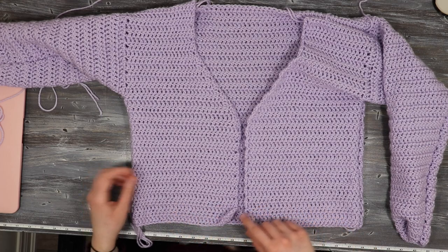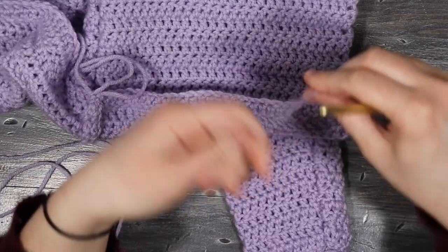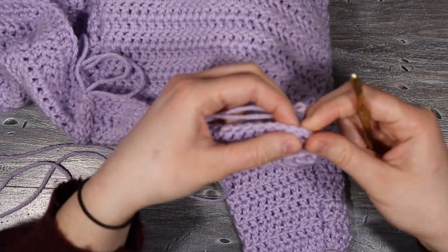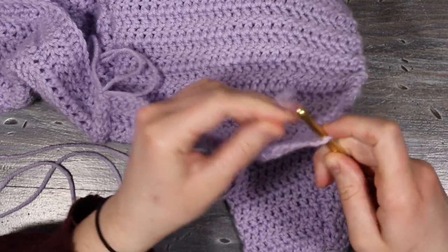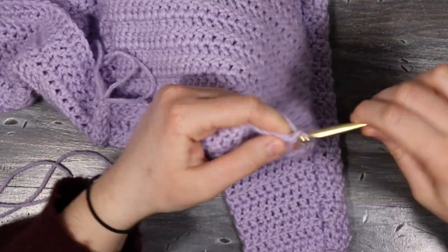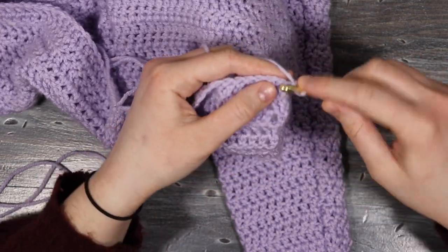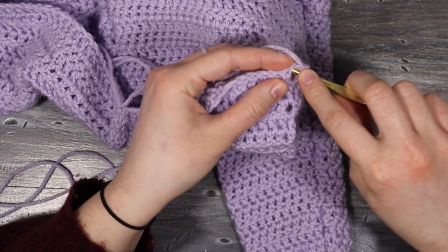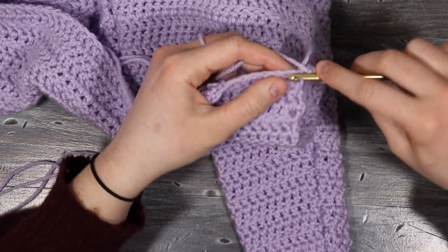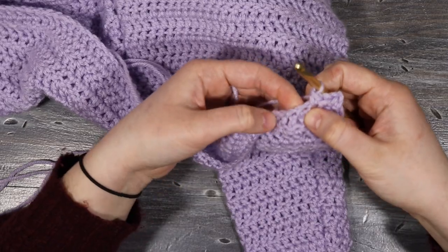Now I'm going to work all the way around the top with one round of single crochet, and I'll be placing the ties at this point as well. I'll start in the bottom corner, secure my yarn, chain one, and place one single crochet into the same space — the chain doesn't count as a single crochet, it's just how I like to start. Then I'm going to place one single crochet all the way along the bottom of the top, working into the bottom of the original foundation chain.